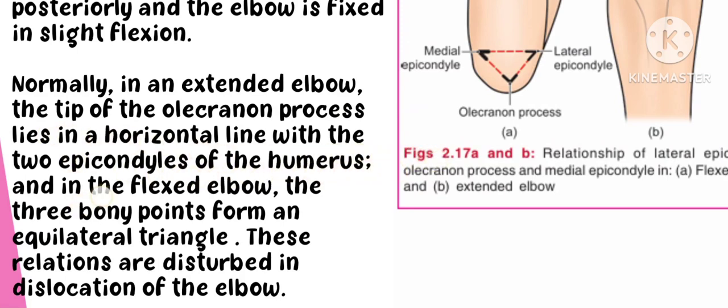In the flexed elbow, three bony parts — the olecranon and the two epicondyles of the humerus — form an equilateral triangle. These relations are disturbed in the dislocation of the elbow joint.